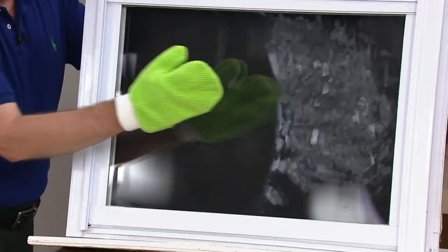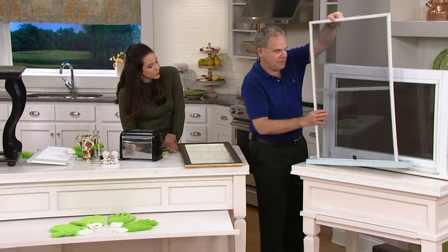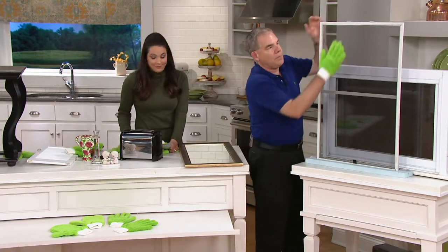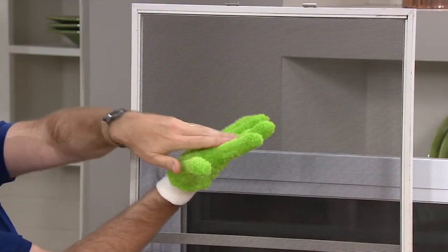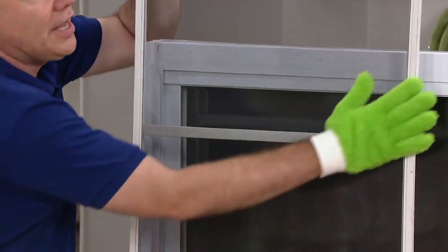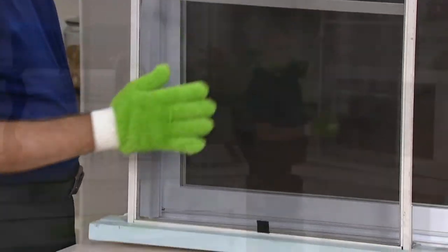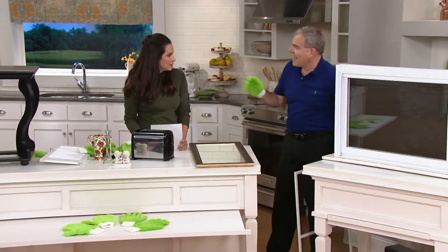Switch to your gloves for the screens. All the dust, pollen, and dander gravitates to screens. With just the gloves on, the long nap gets into all that screen area to pull off the dust, dirt, dander, and pollen. Now you've cleaned your screens and your windows, and all you used was tap water.